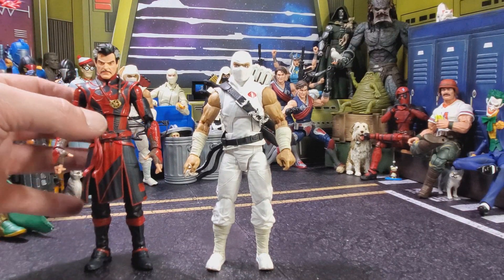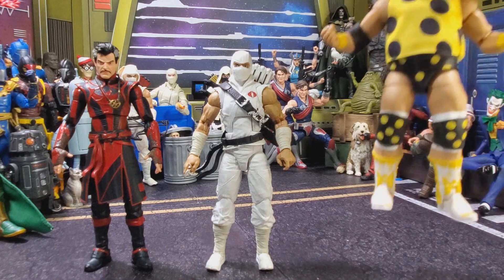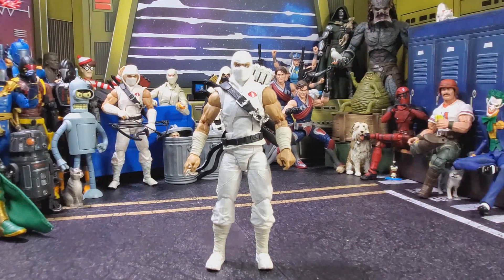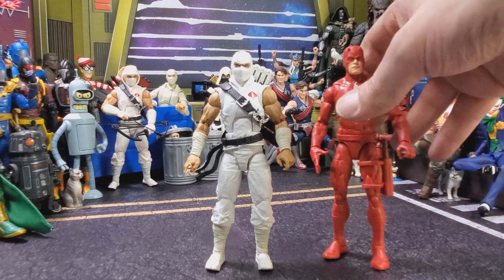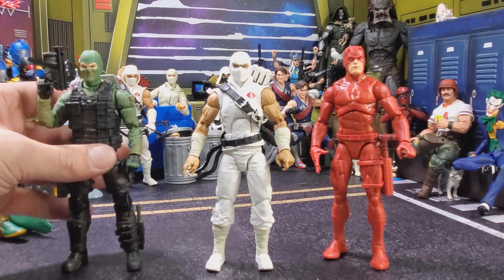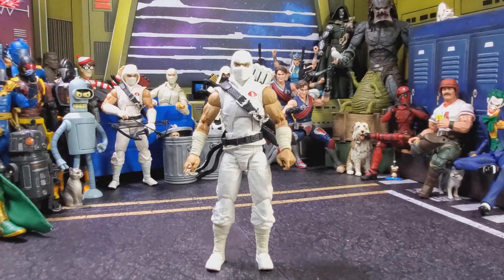Next up we have the Marvel Legends Doctor Strange that I kitbashed together, the Mattel Dusty Rhodes The American Dream, and the Marvel Legends Daredevil from the 3-pack, and here we have him next to the G.I. Joe Classified Beachhead.